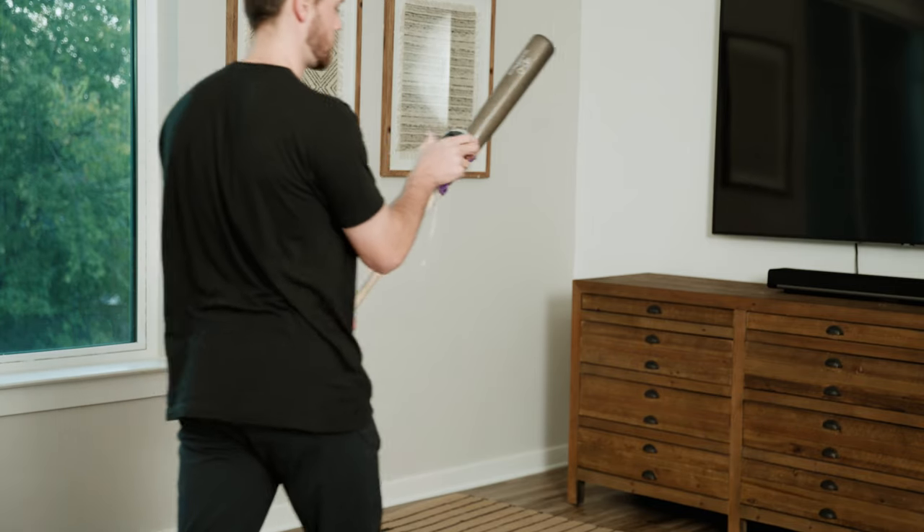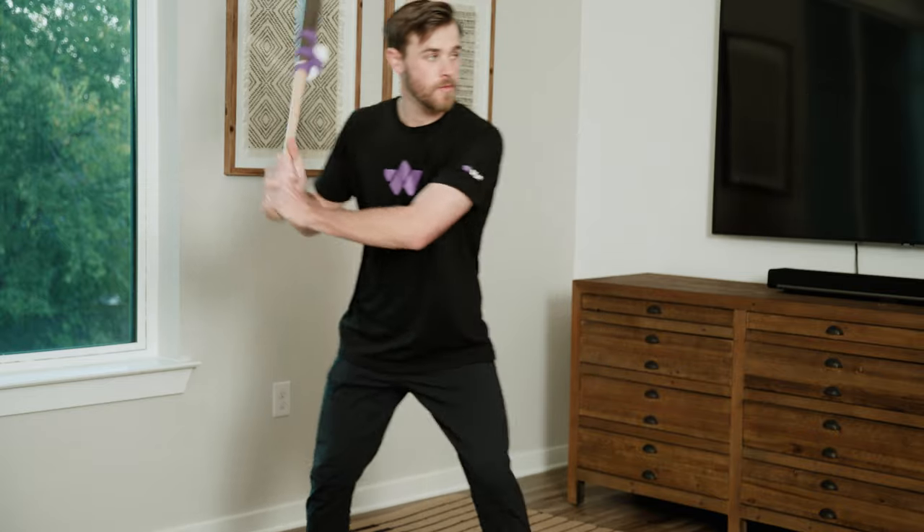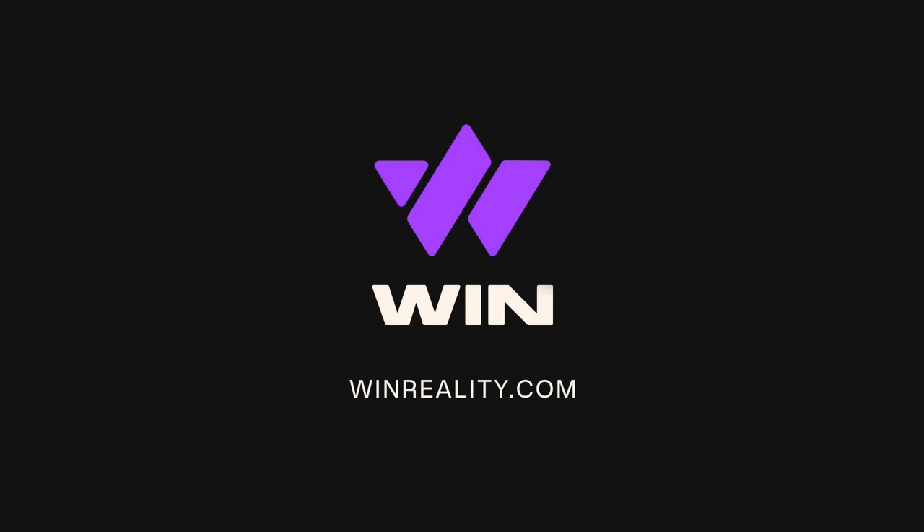Make sure you have enough space to take a practice swing, making sure your setup is snug. If it isn't, repeat the process. That's it — you're ready to play ball on WinReality.